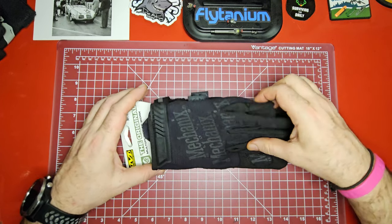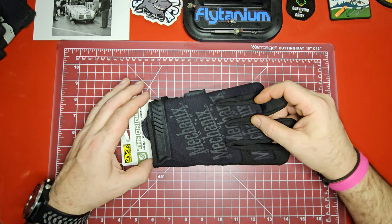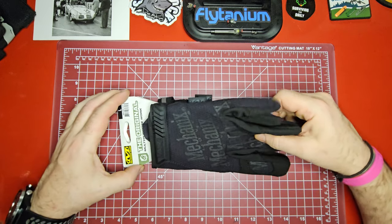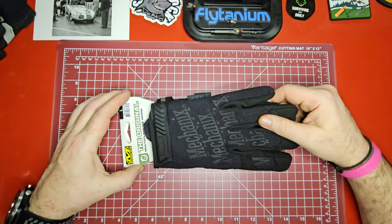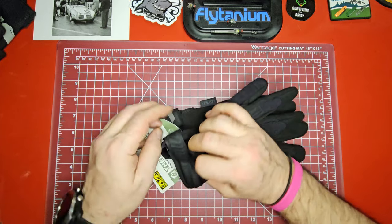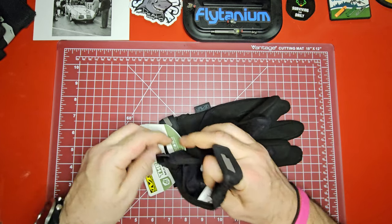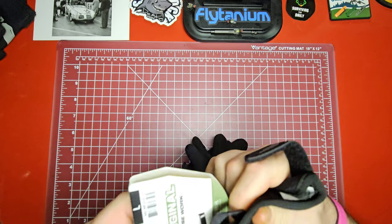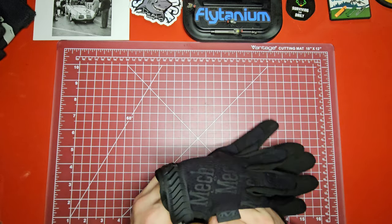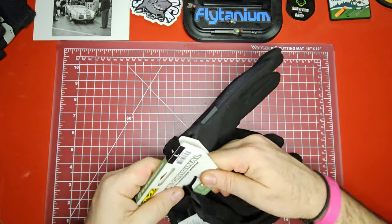When I saw these on Amazon for right around 20 bucks — I think with tax it was $19.45 — I'll post a link in the description if you guys want to pick a pair up. It's a great deal they've got going, and they were even offering same-day delivery where I am, though that'll depend on where you're at.